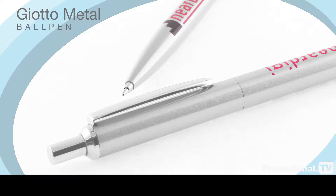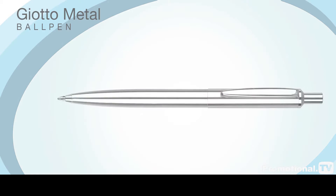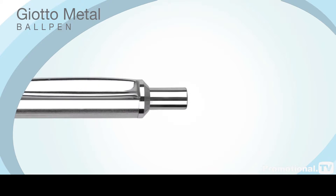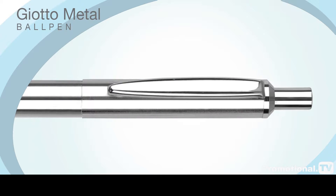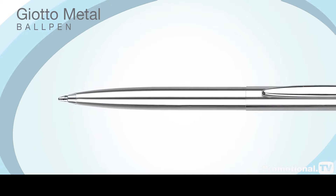With its chrome-plated brass body, the Giotto metal ball pen is perfect for conveying an image of traditional values to your target audience. Its appearance belies the relatively low cost of ownership, and consequently it's one of the most time-honoured promotional pens in our entire range.